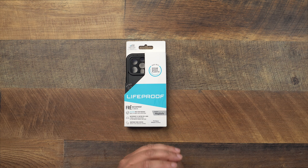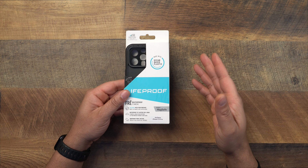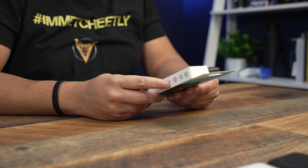All right, so today we got a fun one. We're going to get into some LifeProof protection. Not the LifeProof case we did before — that one's more on the general protection side. This time we're getting into the waterproof version, and that's going to be the old-school Frē. They got that little accent mark. LifeProof sent these out, so I appreciate them.